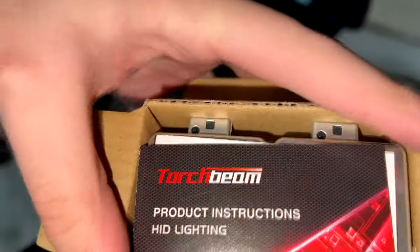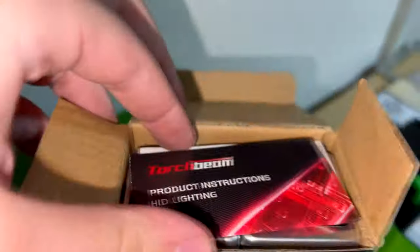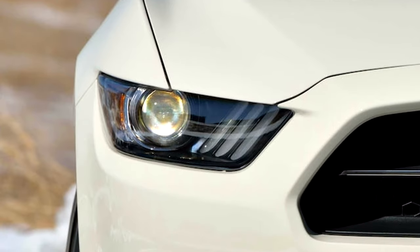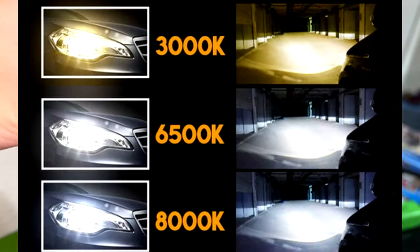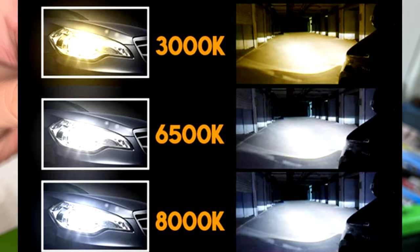Most factory xenon or HID headlights are kind of yellow and don't look as clean as modern LED headlights that are bright white. The ones on the 2015 through 2017 Mustangs and all the S550 Shelbys are — you guessed it — yellowish. The DRLs are white, the fog lights are white, but for some reason the headlights are not. So with this inexpensive mod you can switch out the old bulbs for newer ones of the color of your choosing.